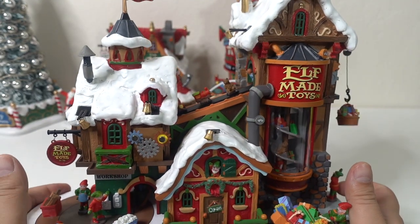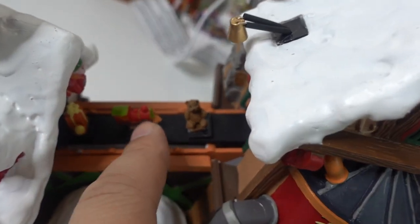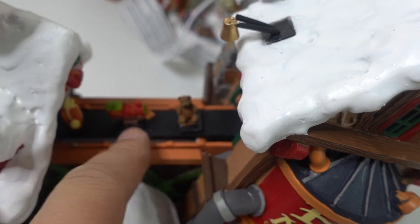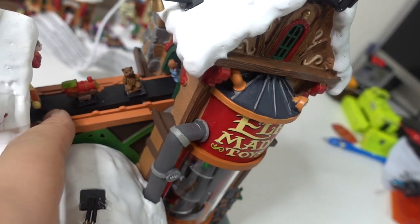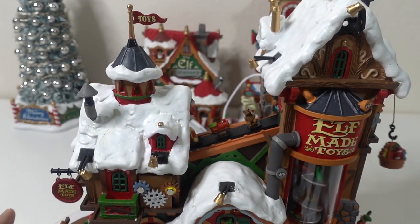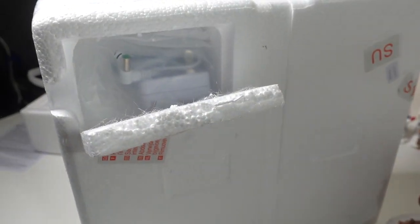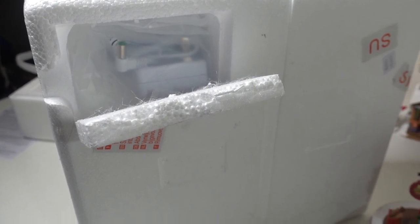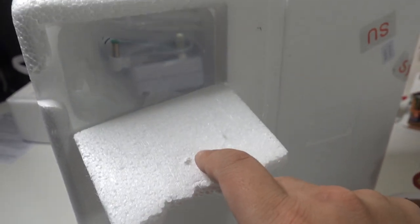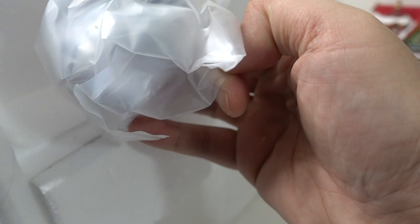I don't know where to put the battery in. Oh, I forgot about this part — this is cool. The toys go up and down here, up to the little factory. After reading the instruction menu, I don't think this unit is battery operated. But hey, guess what — I found the adapter in the back that goes with it! That's so cool.